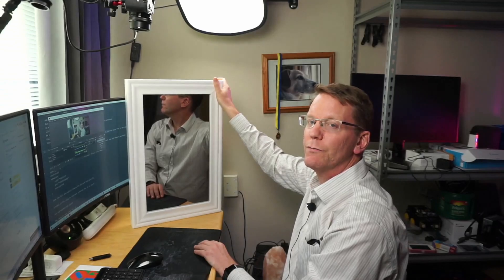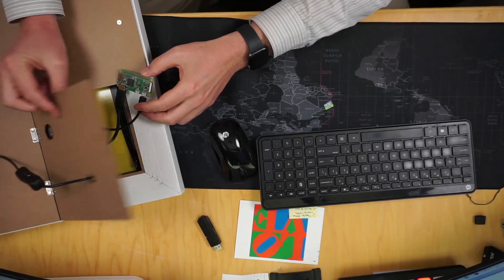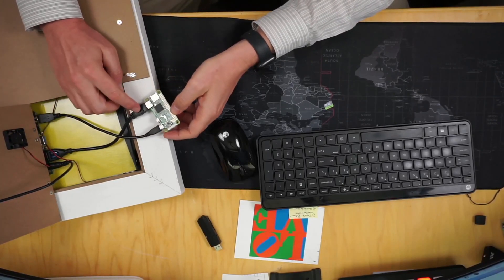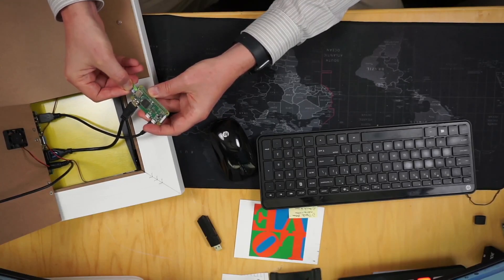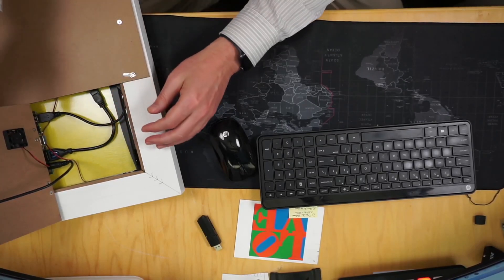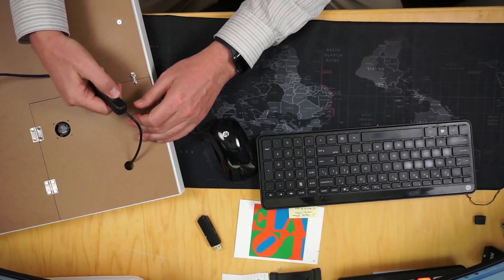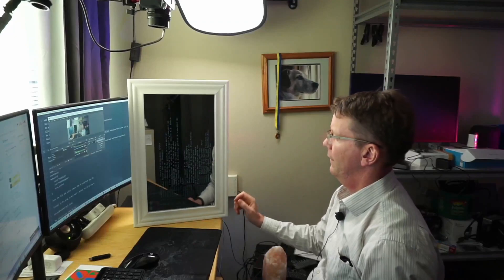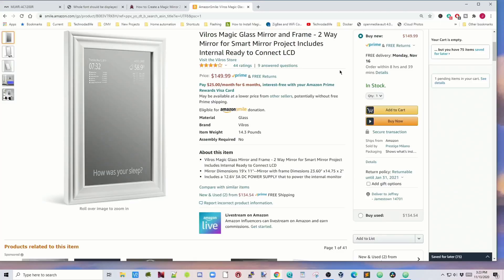This is the Vilrose Magic Glass Mirror, which is designed for a Magic Mirror project. On the back it has a slot that you just open, with cables to attach a Raspberry Pi Zero. Take the SD card we just formatted and put it in, then tuck everything back in and shut it. It has an on/off switch, so you just turn it on and it starts working. You can just barely see because it's so reflective, but the Pi is booting up.